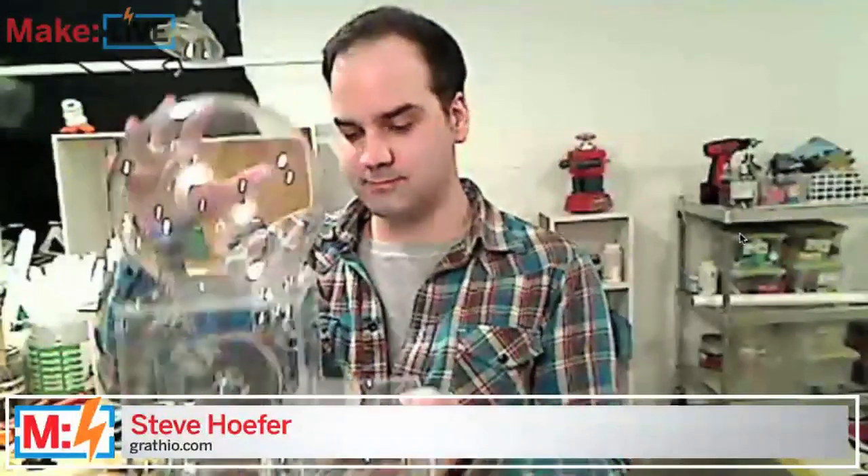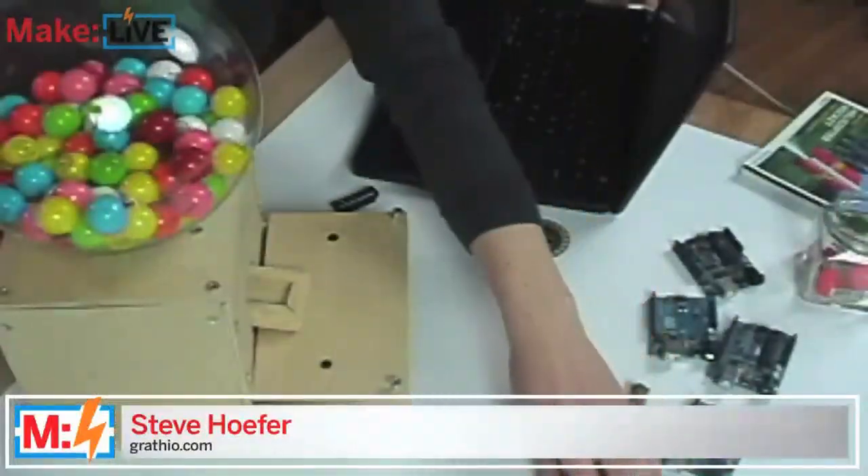We have two makers on deck - Steve Hofer's first up. We welcome Steve via Skype. Hi Steve, how are you doing? Hi guys, I'm doing great. Can you tell us a little about the gumball machine? The gumball machine is a gumball machine, but instead of putting money into it to get gumballs out, you give a secret knock and it'll spit out a gumball for you. We have the acrylic version here and the wooden version that the interns at Make Labs made.